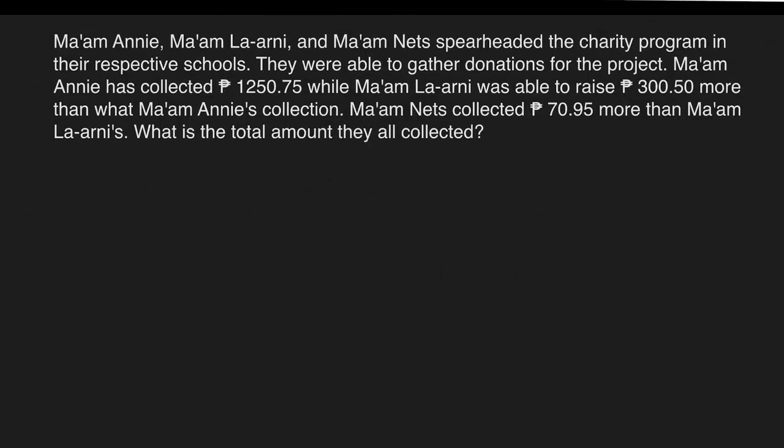Example: Mom Annie, Mom La Arnie, and Mom Nets spearheaded the charity program in their respective schools. They were able to gather donations for the project. Mom Annie collected 1,250 pesos and 75 centavos, while Mom La Arnie was able to raise 300 pesos and 50 centavos more than Mom Annie's collection. Mom Nets collected 70 pesos and 95 centavos more than Mom La Arnie's. What is the total amount they all collected?